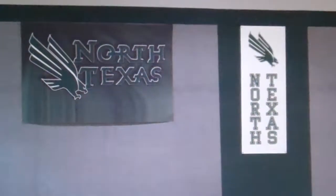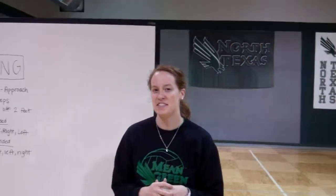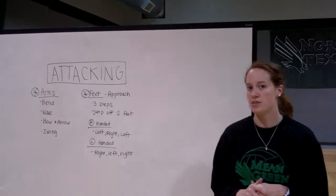Hello little spikers. Welcome to our last video that we're going to be showing you. This week we're going to be talking about attacking. A lot of times people will call this spiking, but we want to refer to it as either attacking or hitting. And we're going to talk about a couple of different things today.